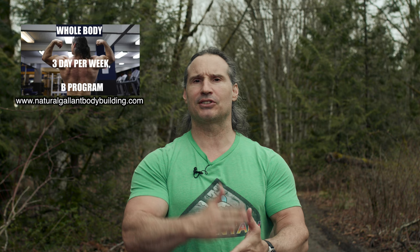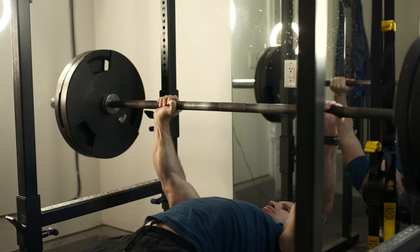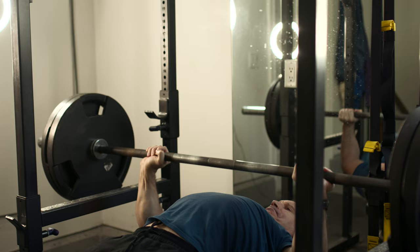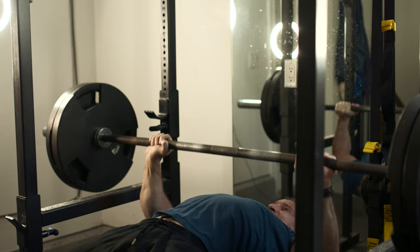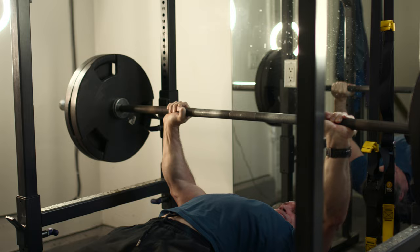One truth is that the technique that's right for you is the one that's not inflaming your joints or causing any issues. The other is that getting muscularity is simple — it's just that people try to complicate it. If you're eating enough, sleeping enough, not stressed out, and your body's healthy, one simple principle is what's going to get you to gain muscle and strength: just pushing the muscle as deep into failure as you can.